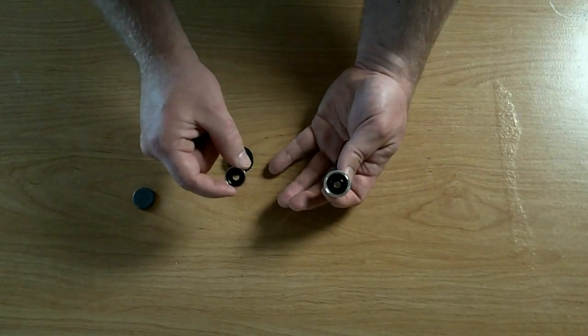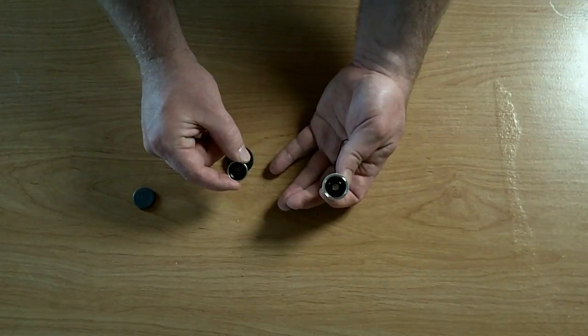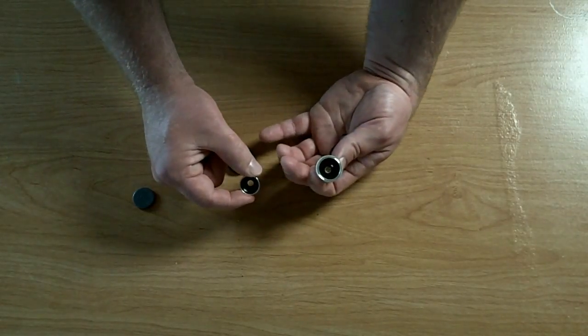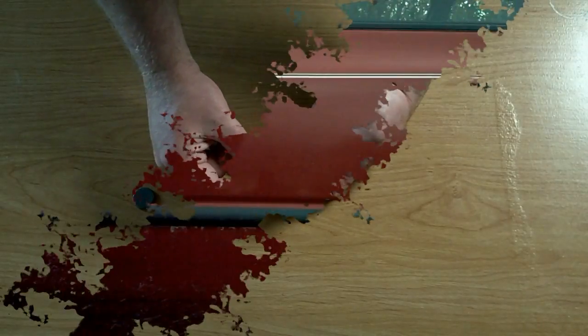I will now go outside before it's completely dark and see if I can give you a little demo of the difference of stock versus the wide-angle versus this fisheye. Because I'd also like to see the differences in video too — I just got it. Back in a sec.